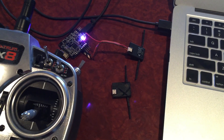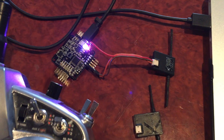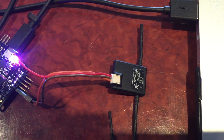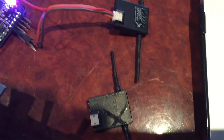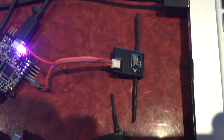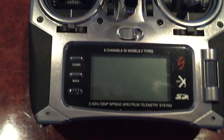Hey guys, it's Rob. I'm just doing a little bit more testing with these Spektrum satellite receivers connected to the NAIS. I've got a genuine JR DSMX satellite here, and I've tried the genuine Spektrum DSMX satellite — they both behave exactly the same. I think they're identical hardware to be honest.